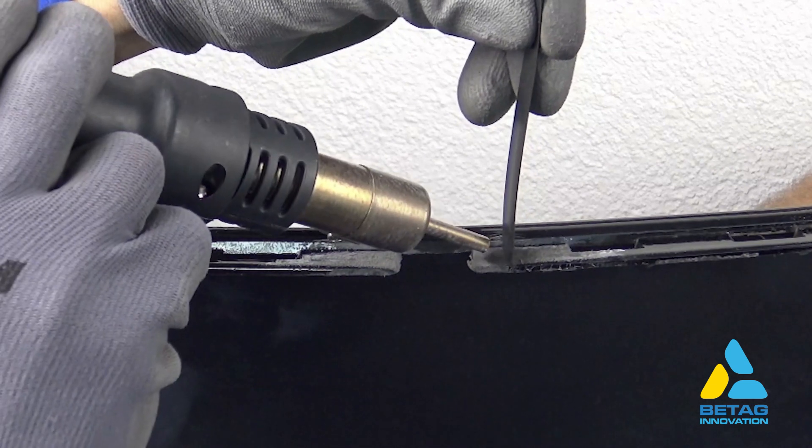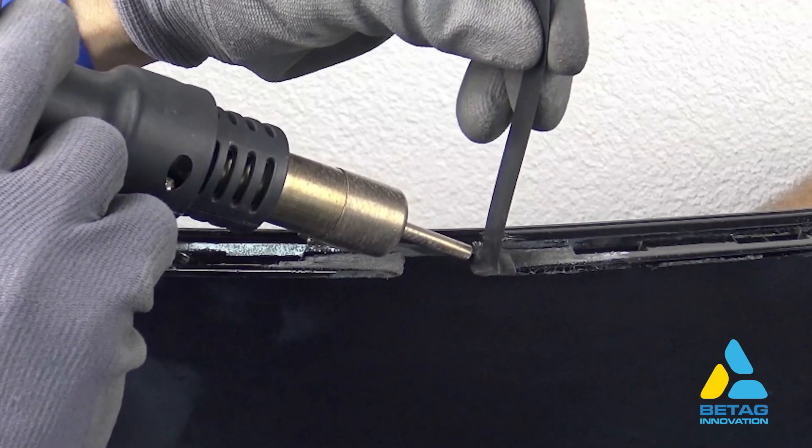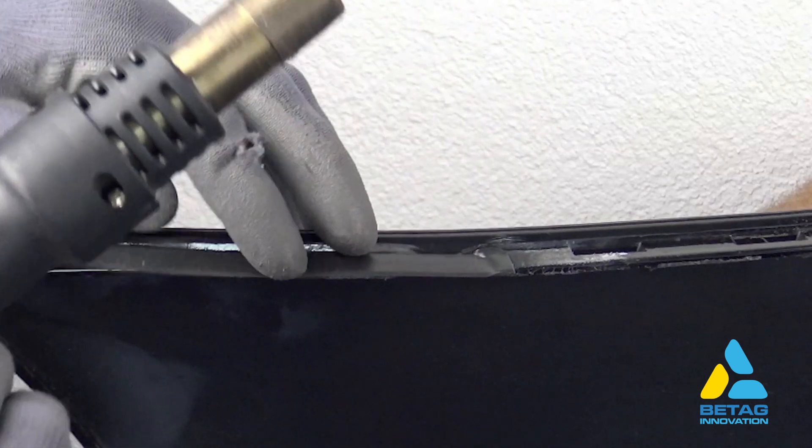Weld first the upper part. Here you can see the angle of the heating nozzle and applying pressure to the welding area while welding. Once welded, squeeze the welded section.